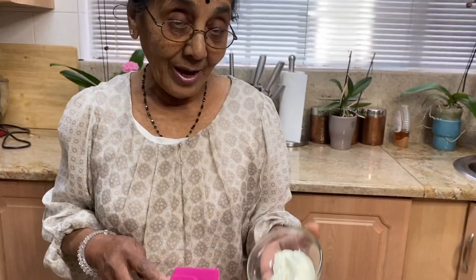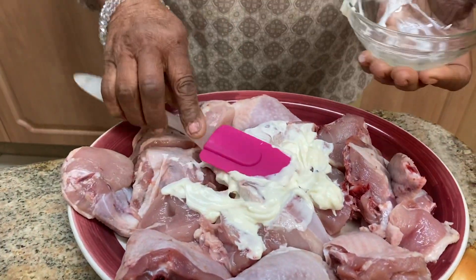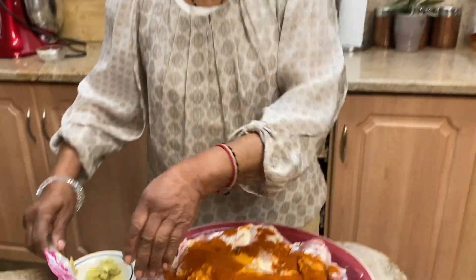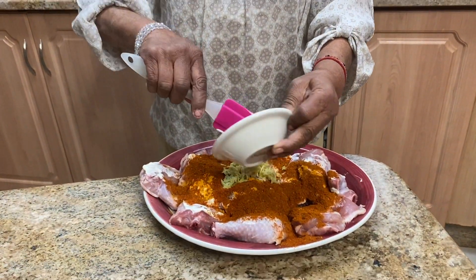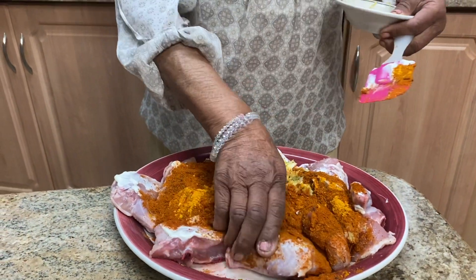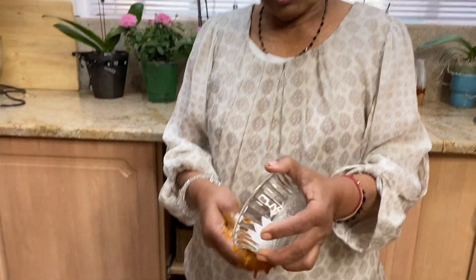I'm going to add the yogurt on the chicken now. You have to mix it with the spice — I'm mixing the yogurt with the turmeric powder and the spice, spreading it all over, and adding the garlic and ginger so it soaks into the chicken before you braise it with all the onions. The yogurt softens the chicken and gives it a nice taste. Add salt to taste.